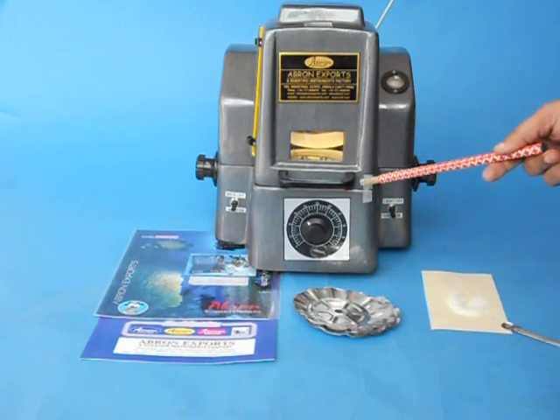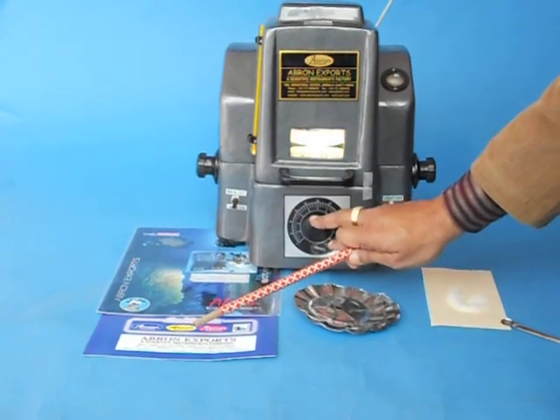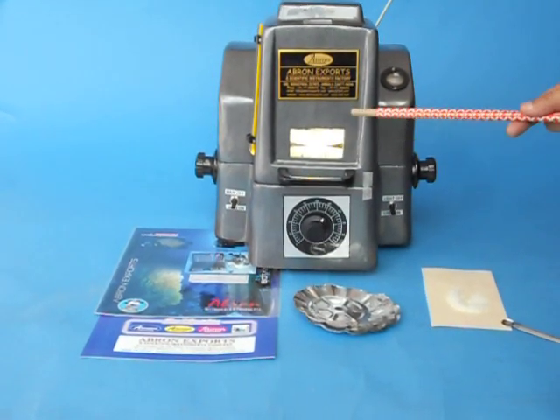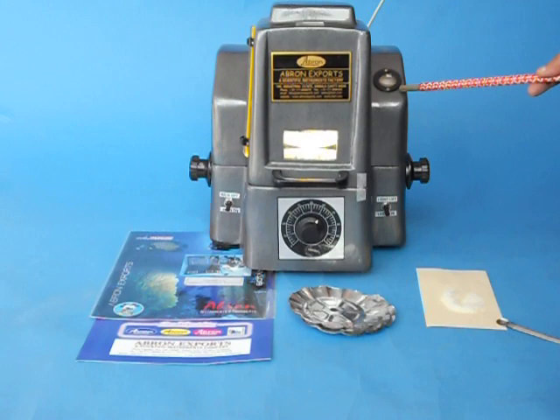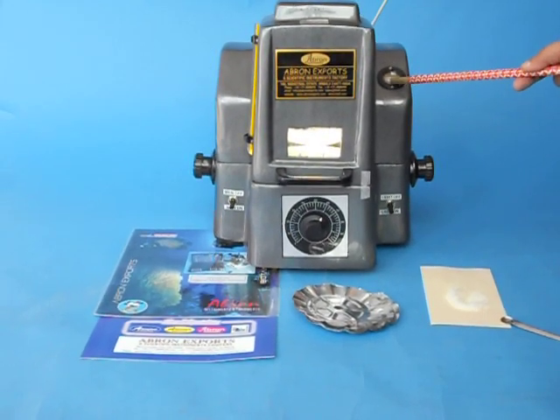After 5-10 minutes the moisture will evaporate. This can be kept at 6 or 7. After moisture evaporates, after the time as per your book, you can adjust this scale back to 0, coinciding with the indicator.